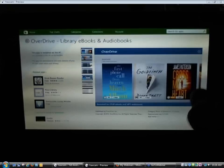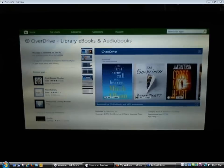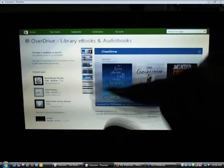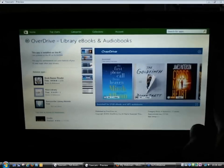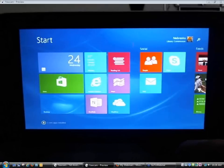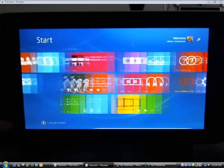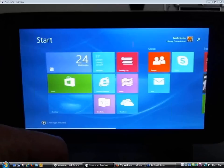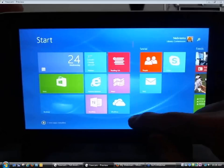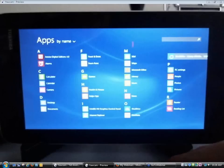It says it has been loaded, so I'm going to go back to my Start Screen. One thing to be aware of is that when you download and install an app, it doesn't automatically appear on the Start Screen. It does appear in Apps View, however, so I'm going to go ahead and go to Apps View.